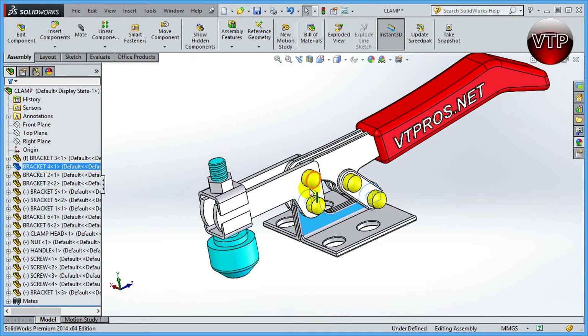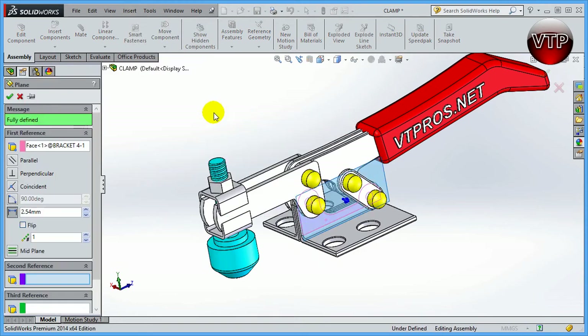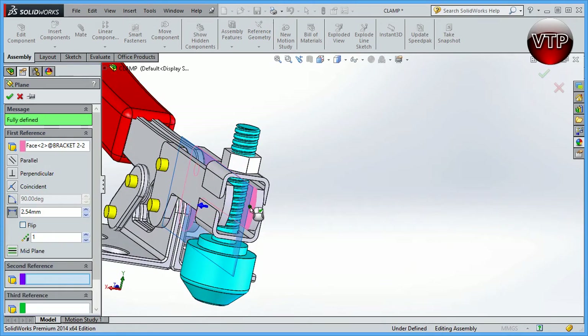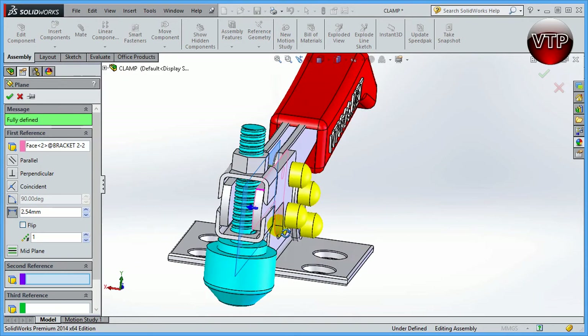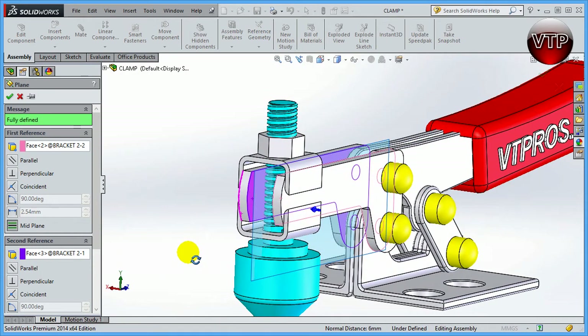Before you can mirror anything, you need to create a plane to mirror about. Go to Insert > Reference Geometry > Plane. Click on the inside surface of this part, then click on the inside of the other part. Because I selected two parallel surfaces, SolidWorks automatically assumes I want a plane right in the middle between those two surfaces — which is exactly what I want to mirror everything from left to right.